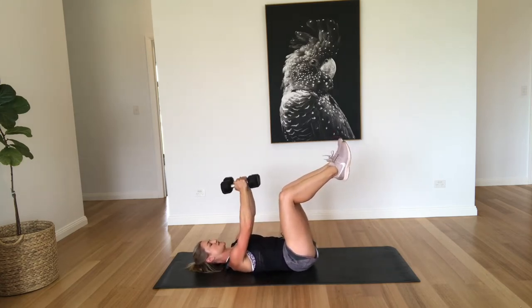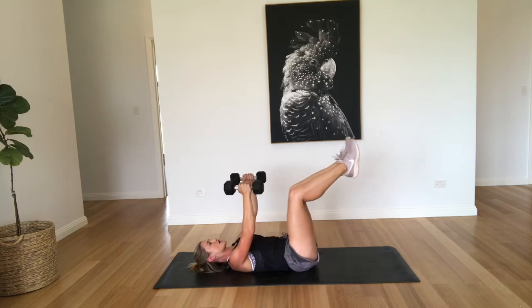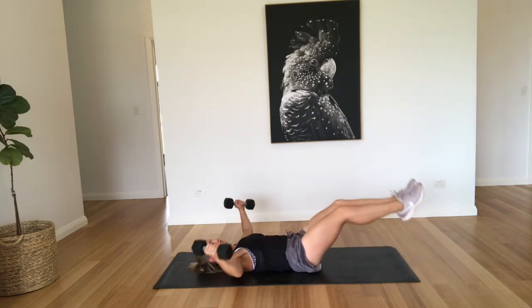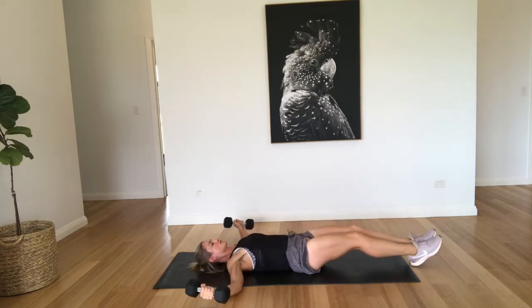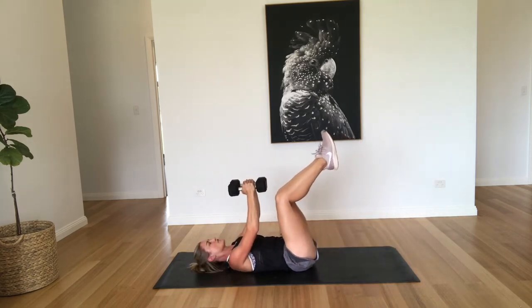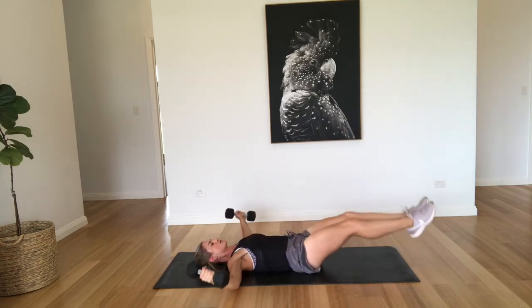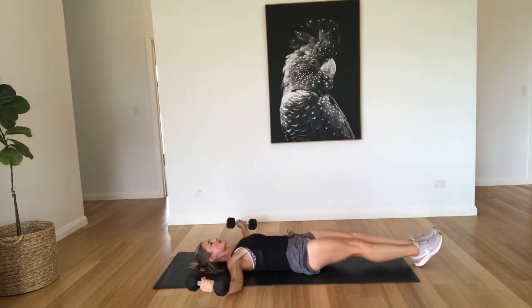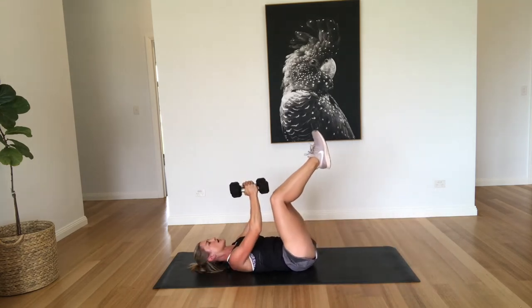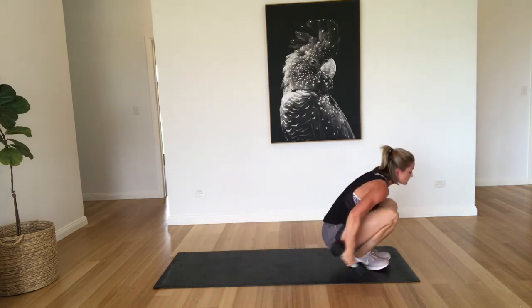So just bringing that up over your chest. Three, four, five, six, seven, eight, nine, and ten. Good work. So that's one, two, three, four, five. Don't forget to keep breathing through it all. Six, seven, nine, and ten. Well done. Doing well, guys.